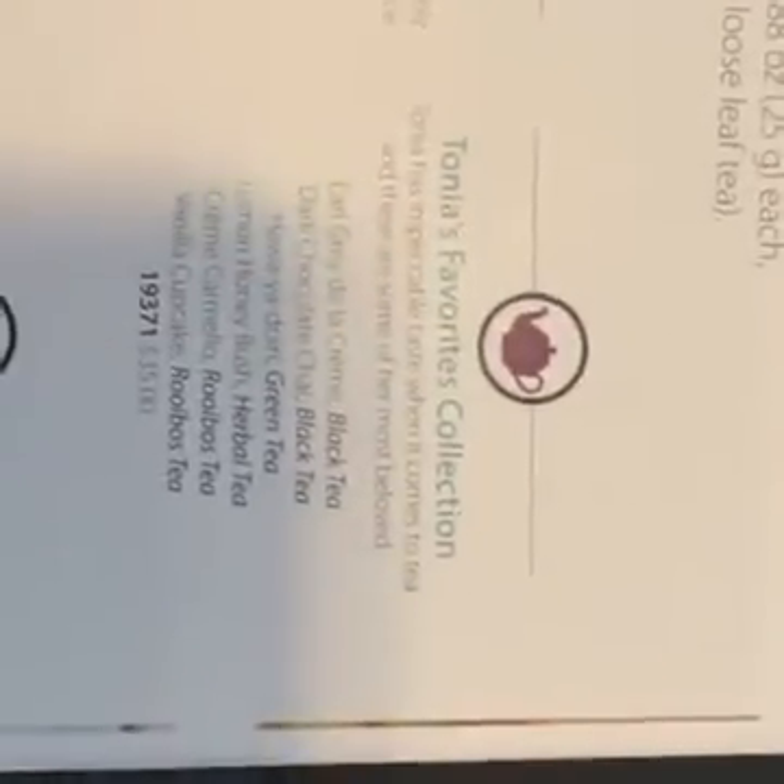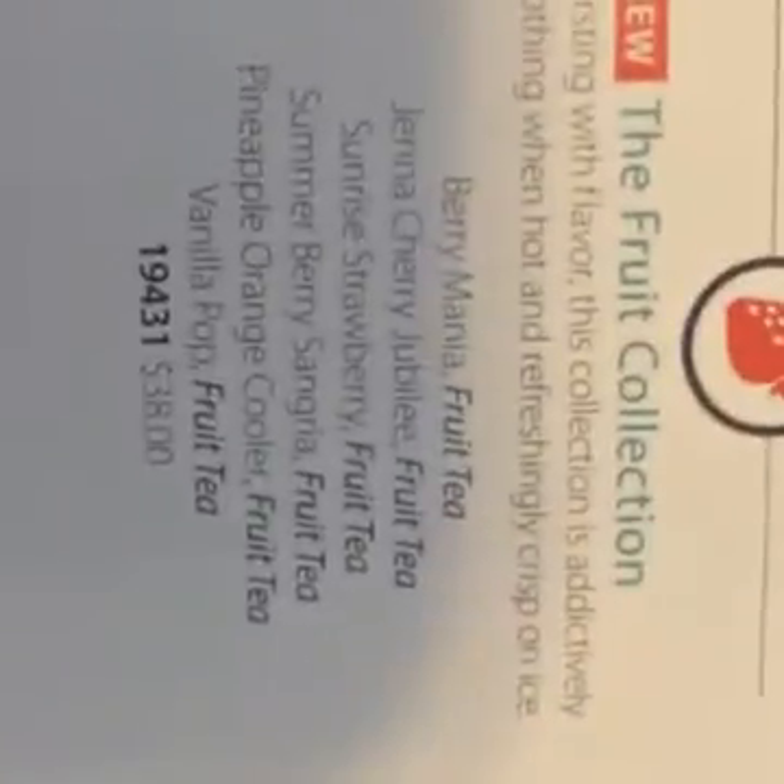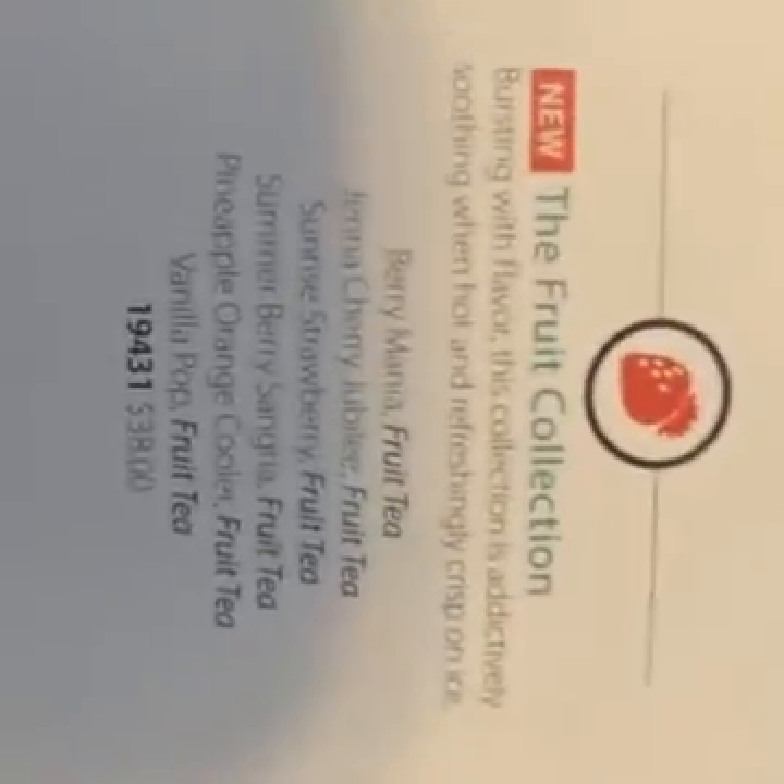You can also have them pick your collection for you — a wellness collection, fruit collection, or Tanya's favorites. Those are cool. That would be a good way to try tea if you've never gone outside of what's at your grocery store. $38 for the fruit collection — that is awesome.